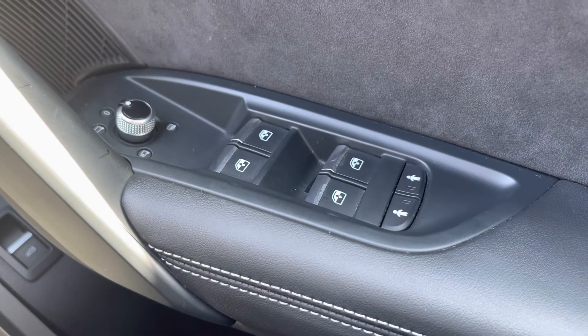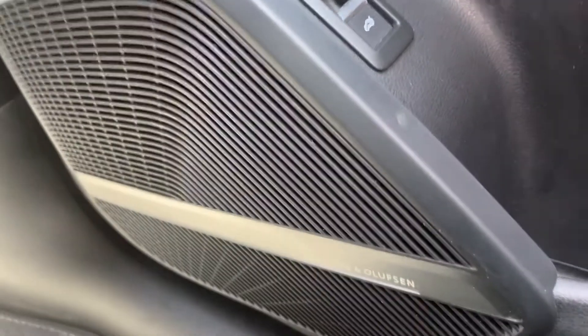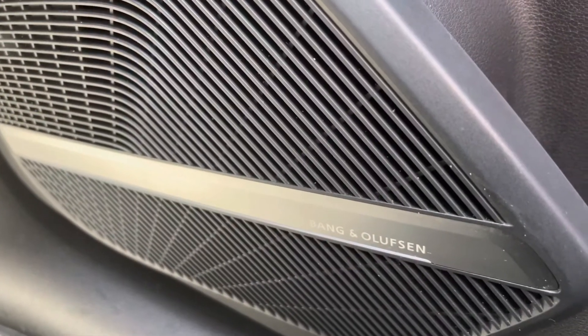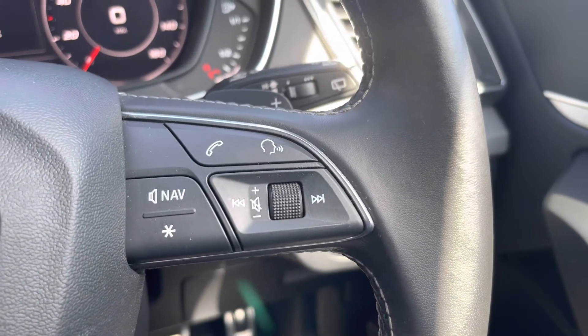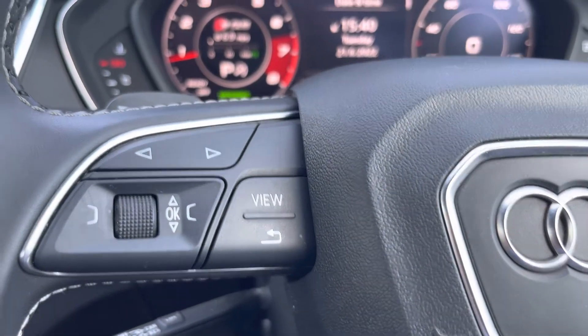As standard, your window and mirror adjustment with power and heated door mirrors. Here we also have the comfort and sound pad which comes fitted with the Bang & Olufsen sound system. Here we have our multi-function steering wheel with telephone and volume adjustment on the right hand side, and on the left we have a choice of views for your Audi virtual cockpit.